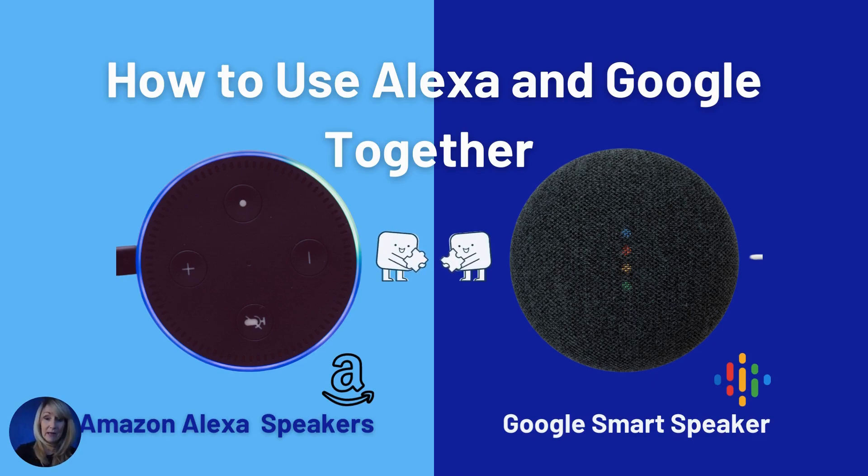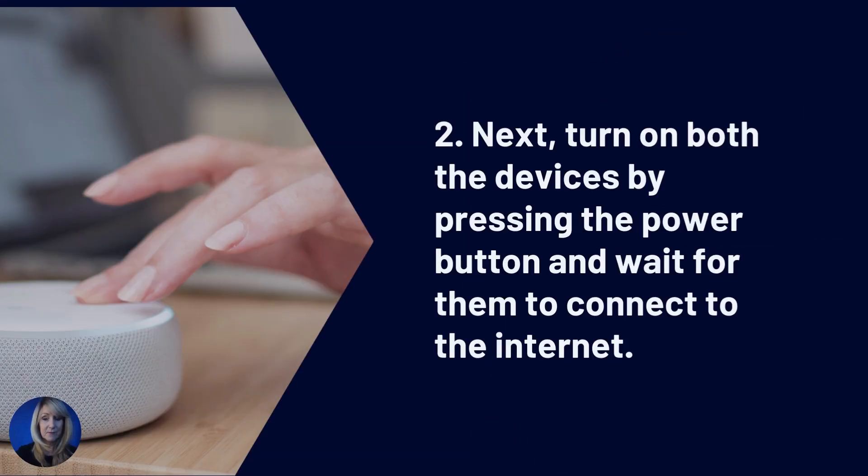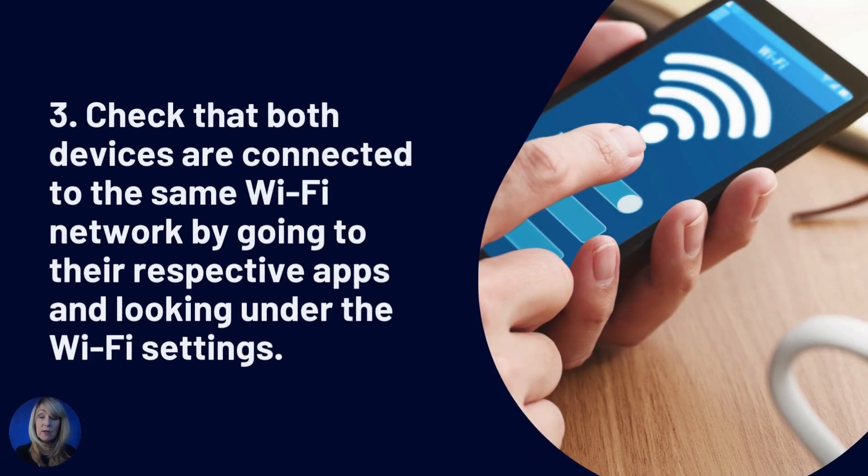Here's how to use your Alexa and your Google together. First, make sure that both the Alexa and Google Home devices are easily accessible, fully charged, and connected to a power source. Next, turn on the devices by pressing the power button and wait for them to connect to the internet. Check that both devices are connected to the same Wi-Fi network by going to their respective apps and looking for the Wi-Fi settings.